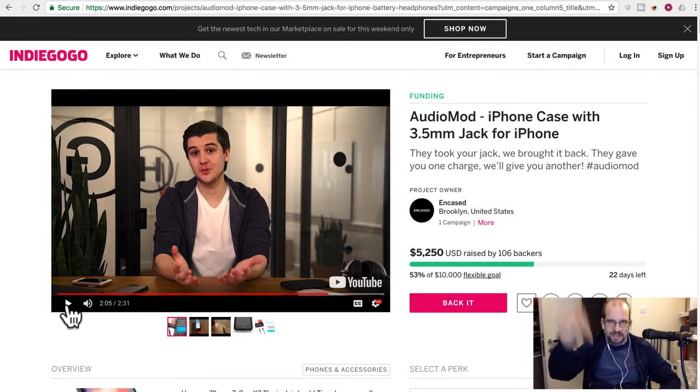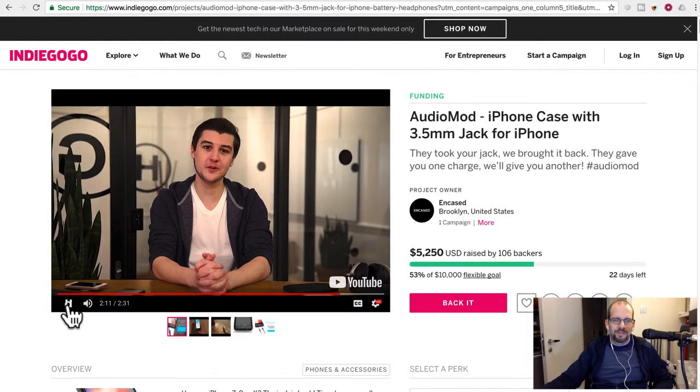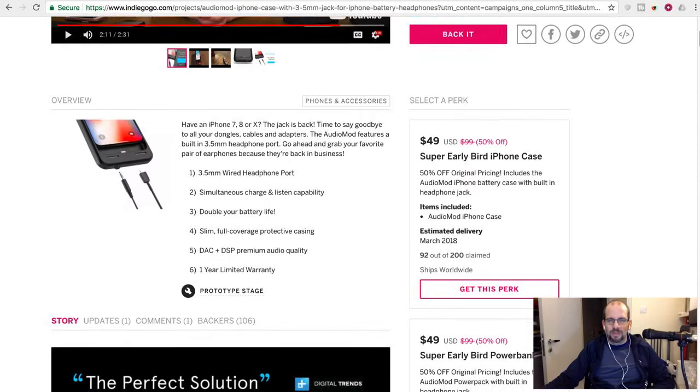At least they're pretty honest — the guy basically says they sell millions of dollars worth of cases on Amazon, so why do they need Indiegogo? They're really just trying to gauge demand by getting pre-orders. He says 'we need to hit our crowdfunding goal to secure enough demand.' At least he's not pretending they need the money to develop it. They're apparently halfway to their ten-thousand-dollar goal, which is pretty low — so clearly these guys have the resources.